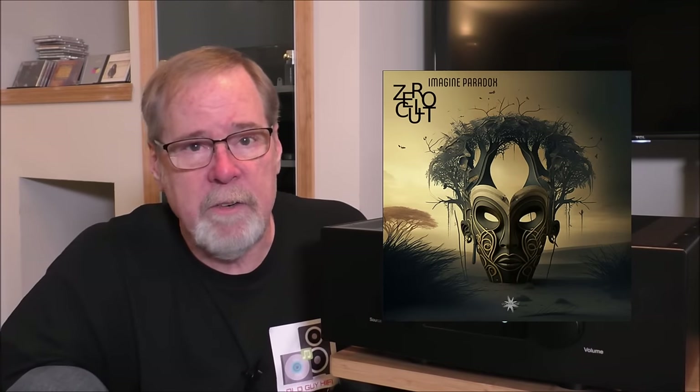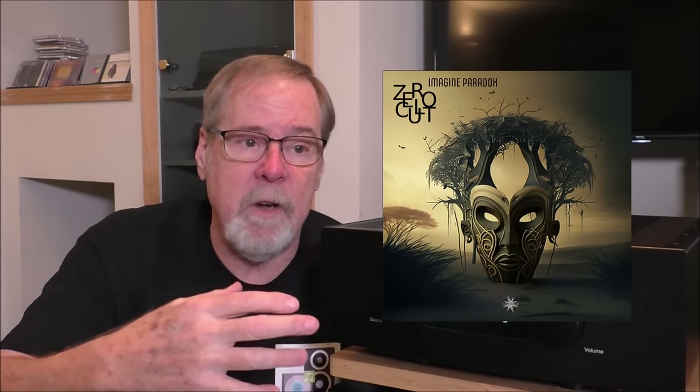To change it up completely, I plugged in the Daisy DAC and ran a recording from Zero Cult called 'Imagine Paradox' — that crazy electronica stuff, house music or whatever they call it. It's a lot of bass and energy with a lot of things going on. The imaging is manufactured in the studio, but this thing would wrap around you almost 180 degrees from my seating position — up and down, back and forth, all over the place. It was so much fun. And great bass: when it came to delivering bass, this thing did it like it was nothing, no hassle at all.